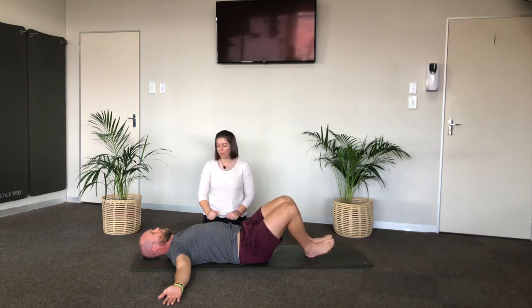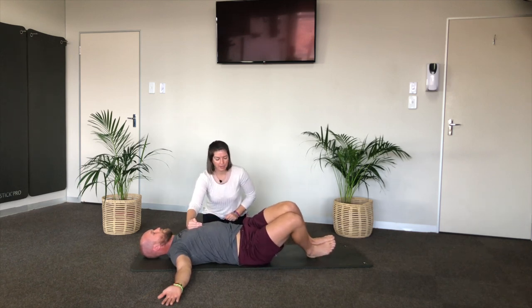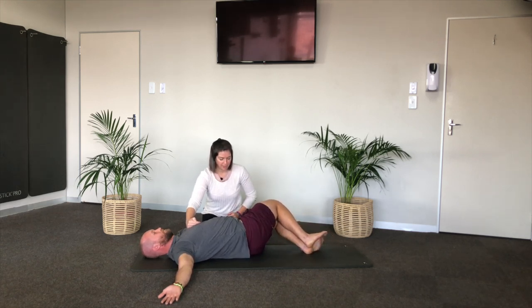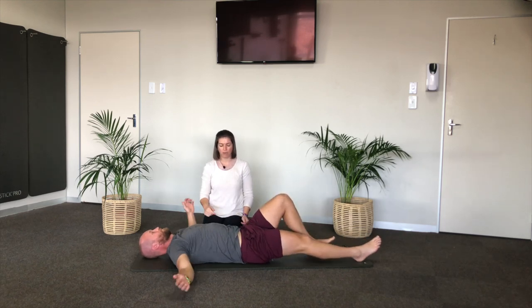We'll do one more per side, keeping the sternum pressed into the floor, elbows shining up to the sky. Last one, and then come back to center. Right leg goes straight, left leg goes straight, arms go over your head — we're doing a roll up.